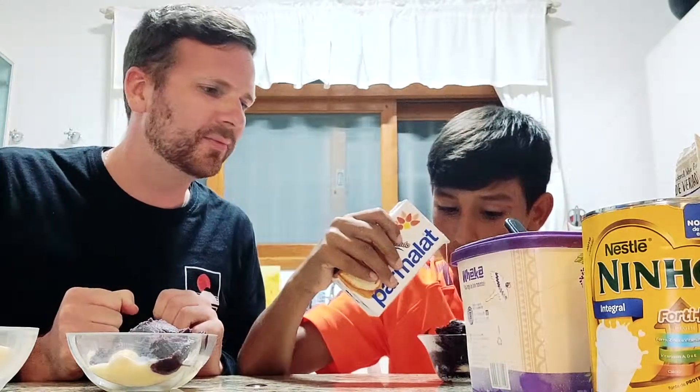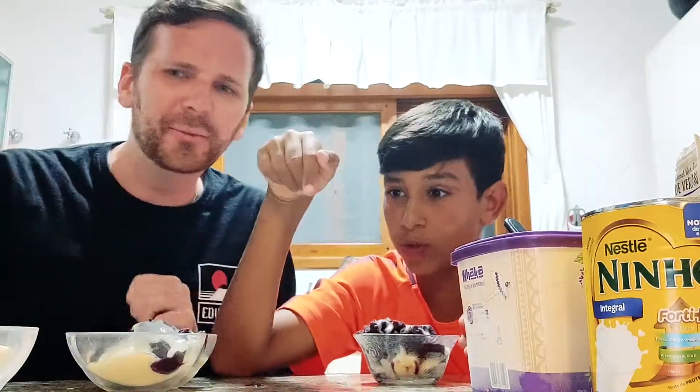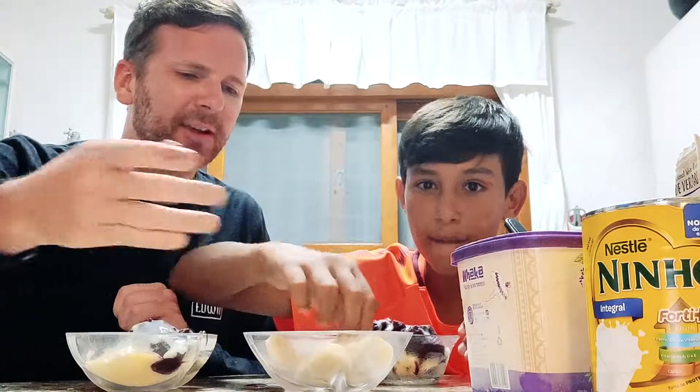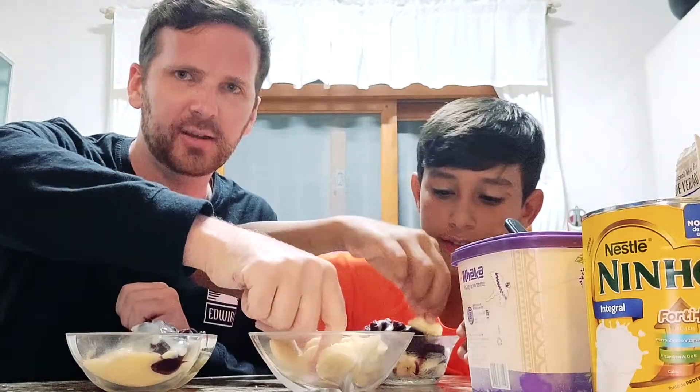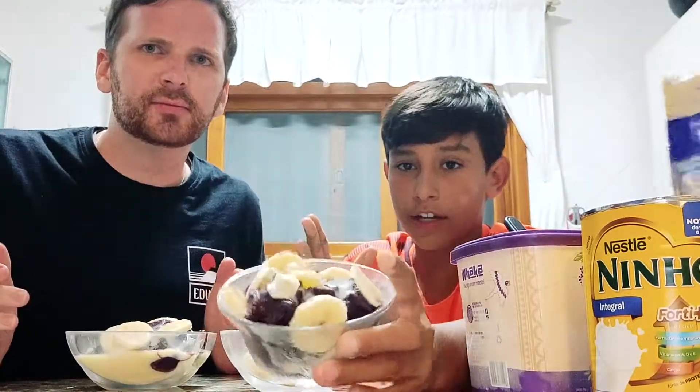So you can only see white. Then you get more bananas. If we had strawberries, we would put strawberries, but we don't. We couldn't find strawberries in the local supermarket, so we're going for more bananas here. And that, my friend, is my favourite kind.